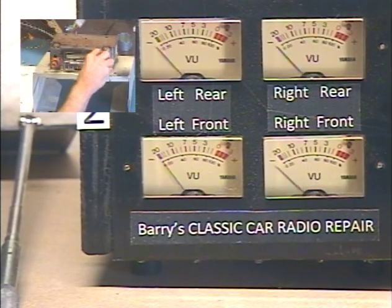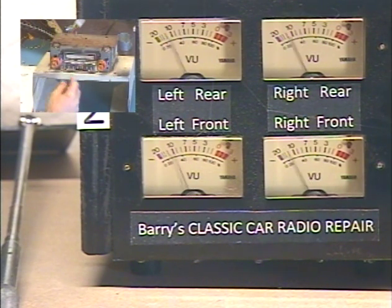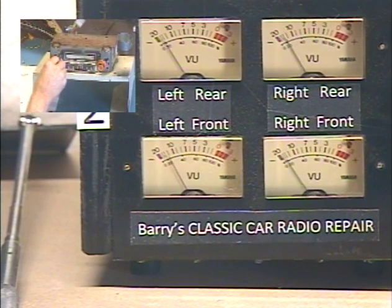Original balance control — all the way left, all the way right, left, right. And now we also have a front-rear fader. We activate that by giving the tone control two turns to the right.